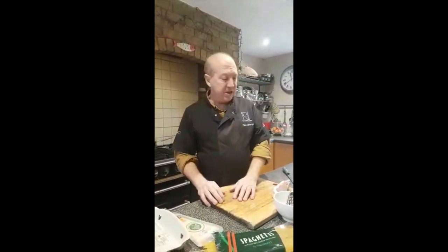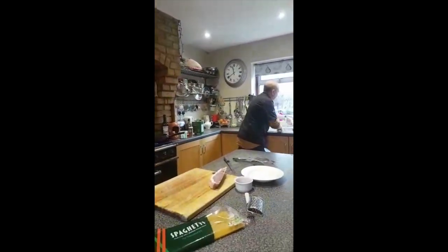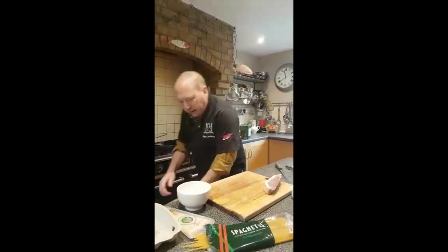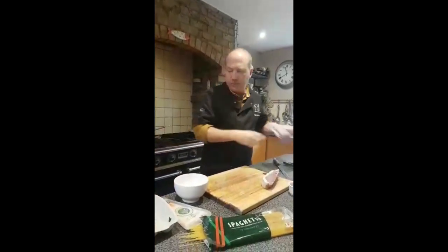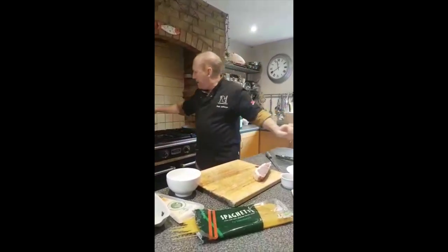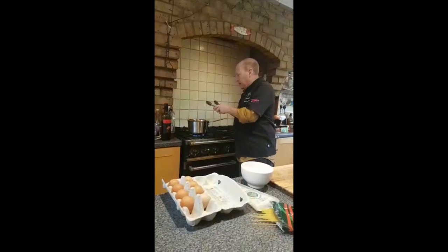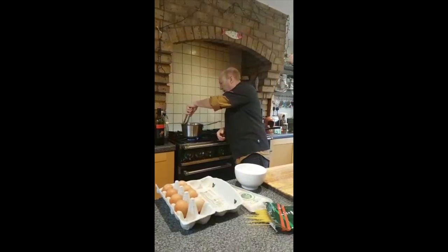If at any point you're doing this and you want to pause while you're waiting for things, just pause the video. So while that's cooking, I'm just going to wash my hands. And while that starts to cook and simmer away, my pasta you can see is now starting to go down into the water. And I'm going to use my tongs just to stir that around, and that's going to simmer away now while this cooks.